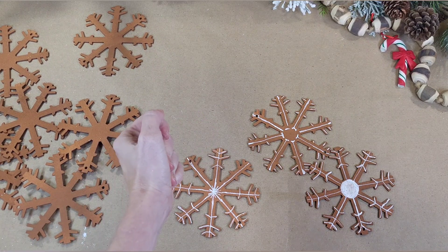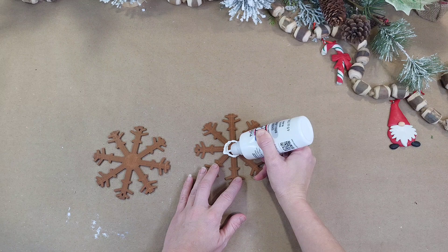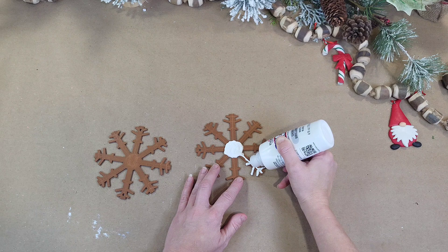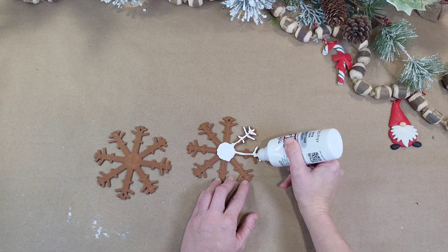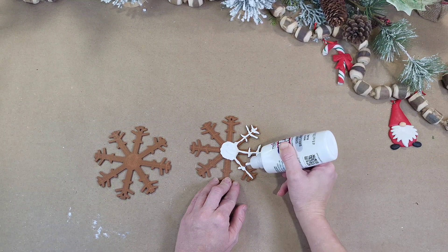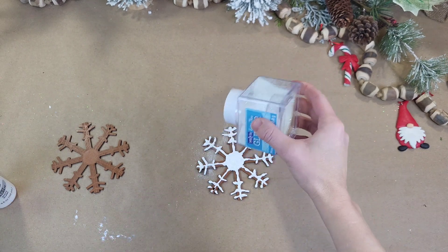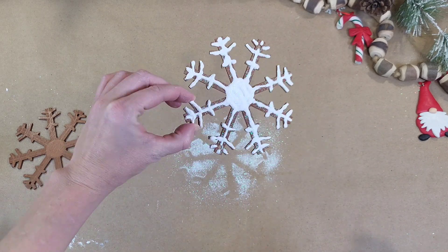You can grab fabric paint from the Dollar Tree. I couldn't find any, so I grabbed this at Walmart for about $5 for this huge thing, which is probably a better deal than grabbing the smaller ones at Dollar Tree. I am going to paint these snowflakes the same way I did with the paint pen, except I'm using this puff paint. Side note: you can speed along the drying process of this fabric paint by using your heat gun on low, about 6 to 8 inches away from your project. But while it is still wet, I am adding some glitter on top so it can dry into this fabric paint. And here's what that looks like.